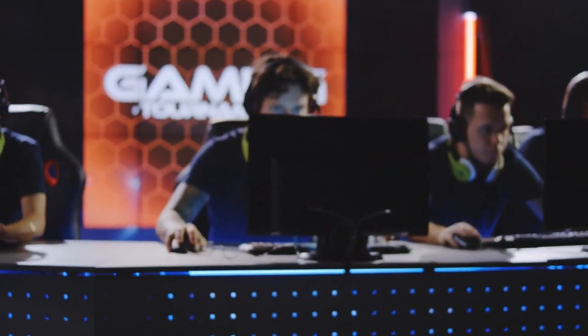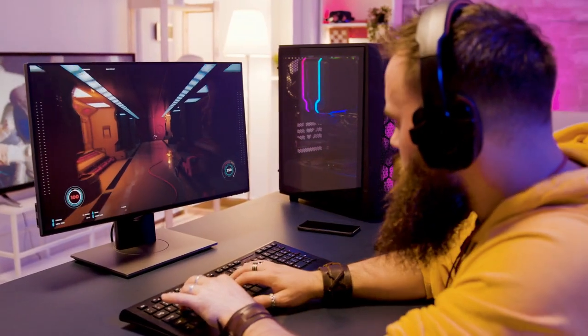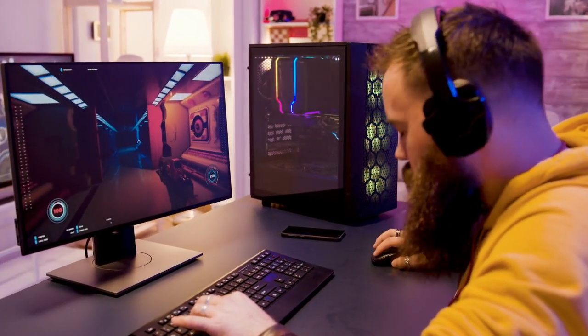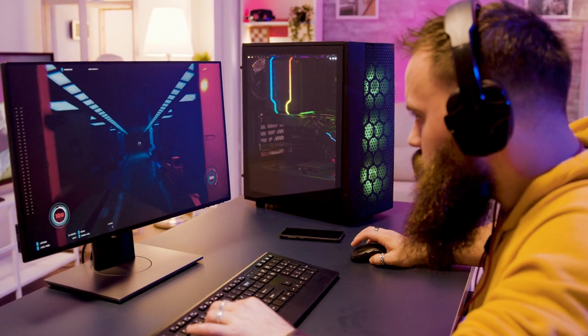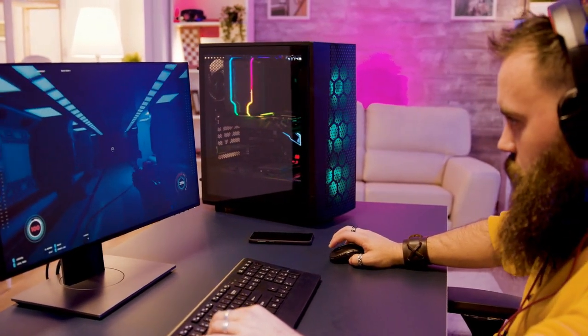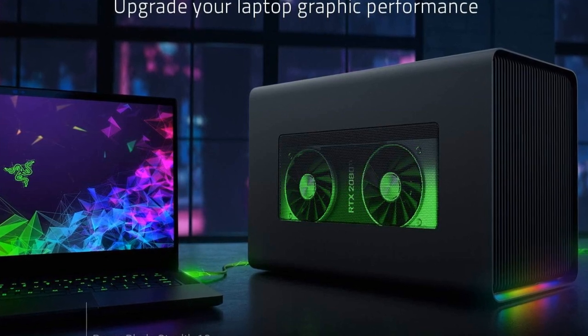Exceptional Performance: The Razer Core X Chroma offers unparalleled performance, thanks to its robust power supply and ample space to accommodate high-end graphics cards. With support for up to a three-slot-wide, full-length, high-performance GPU, users can experience significant boosts in gaming performance, rendering capabilities, and overall system responsiveness. The integration of Chroma RGB lighting adds a visually captivating element, allowing users to customize their lighting preferences.